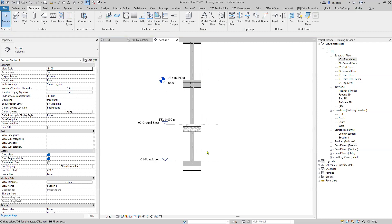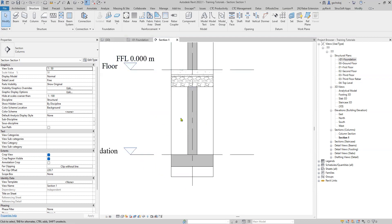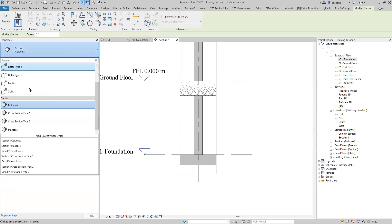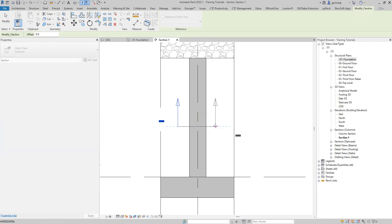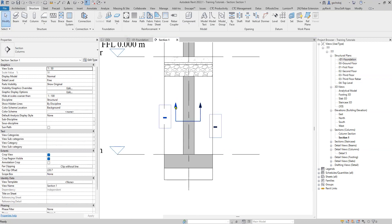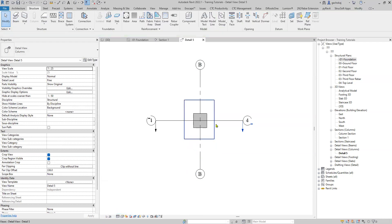There we have it — we can see our entire column. We'll reinforce from bottom going up. Let's start by cutting a detail section through the column from foundation to ground floor. Select section again but make sure you change it to a detail section. Open the detail section in your project browser or by double clicking on it. Extend your crop region, change the scale to a suitable scale, and set the detail level to fine.